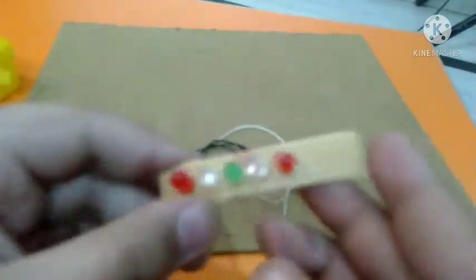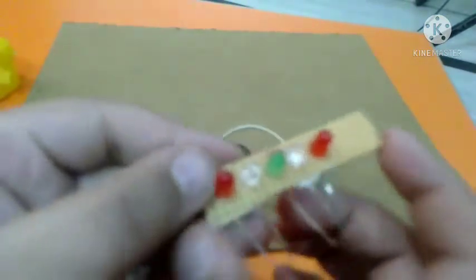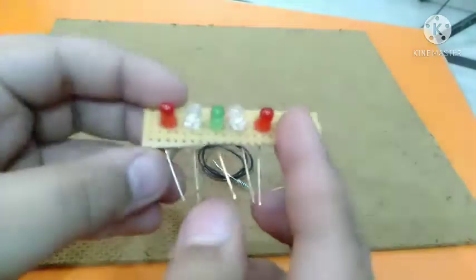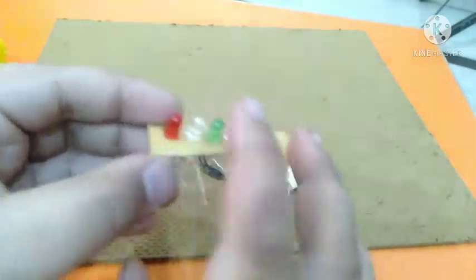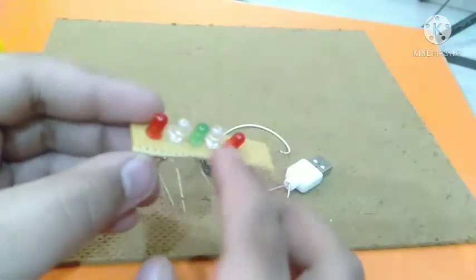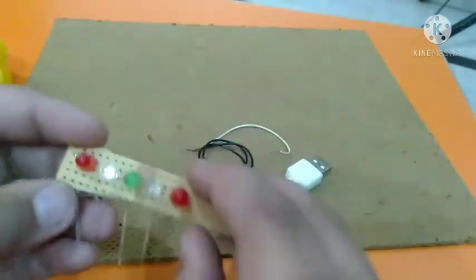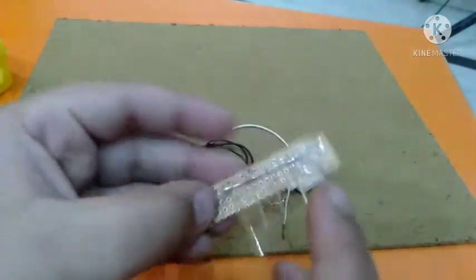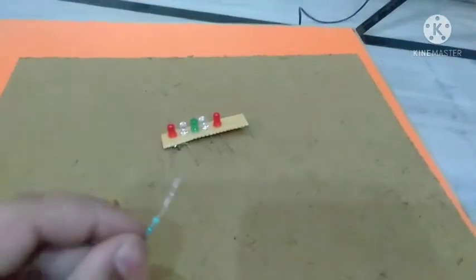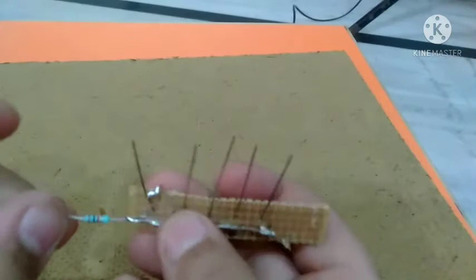I take the PCB first and connect — red, blue, and green — on the PCB. You want to connect the same. I have connected the positive terminal here and the negative here. First of all you will need a resistance, so you want to connect the resistance with the power terminal.